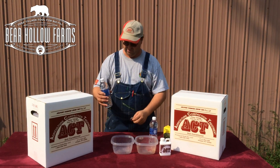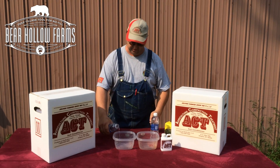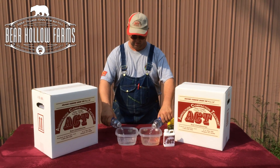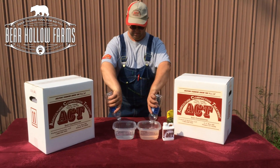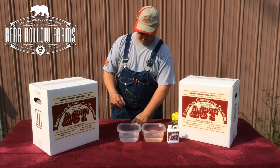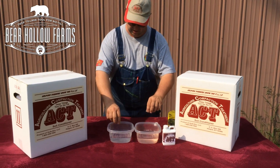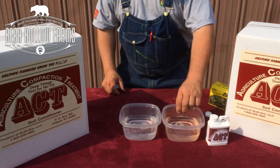We're going to use a demonstration using regular water on our Jiffy wafers here. We're going to have a treated and a non-treated to show what the soil conditioner will do. Using the Jiffy peat moss wafers to demonstrate your hard pan, we'll put one in plain water and put one in the treated.